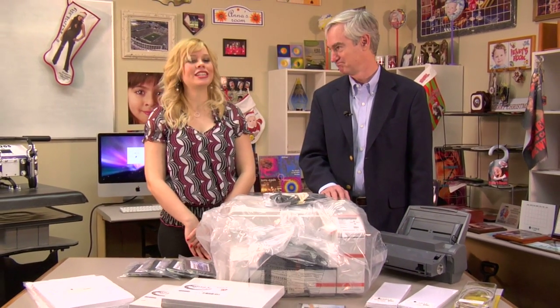Hi, I'm Brittany and I'm here with David Gross with Conde Systems and he's here to talk to us today about the latest edition in dye trans printers. Thank you, Brittany. Here's our new printer. It's the third in the generation, the GXE3300N.